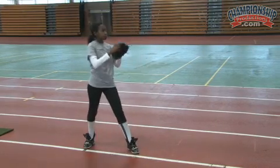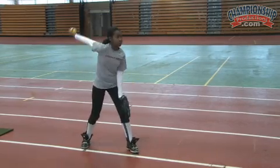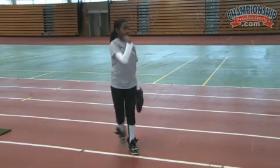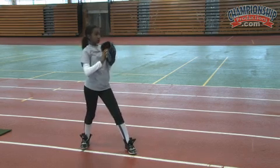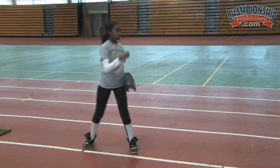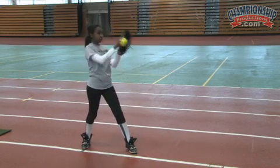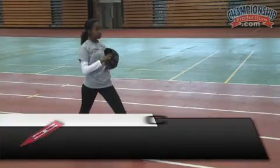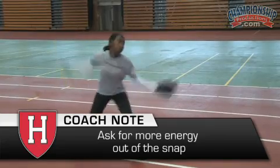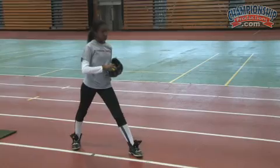Very nice. Good, that pinky is staying in, good job. So the next progression is just add more energy into the snap. Good. The snap spin looks great.